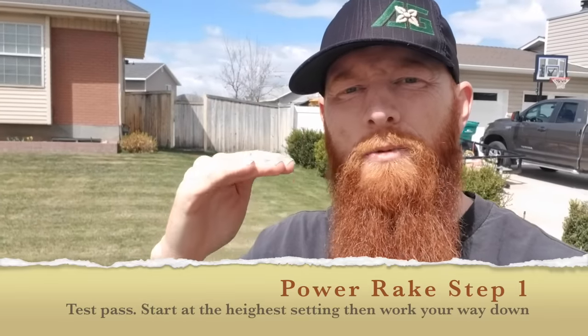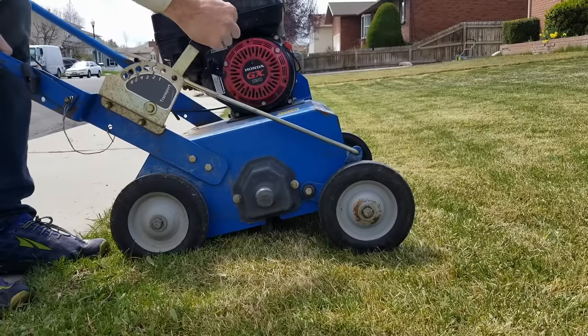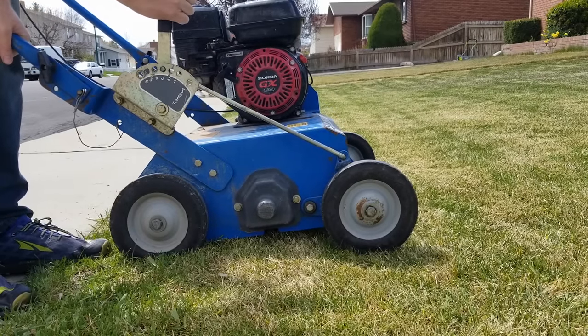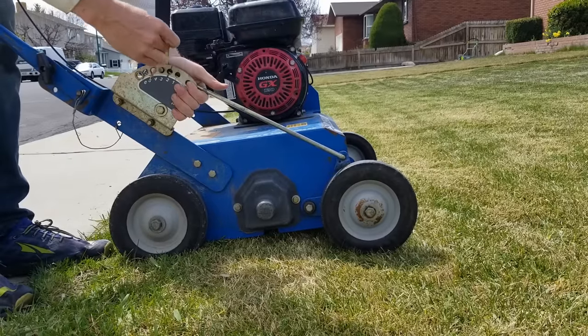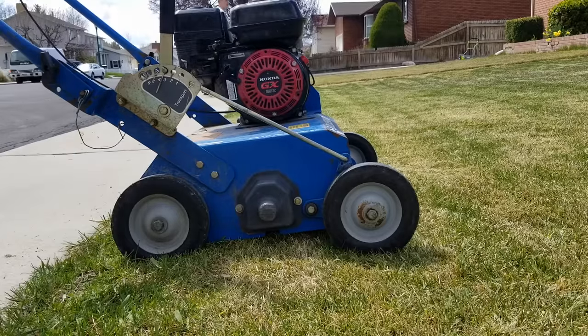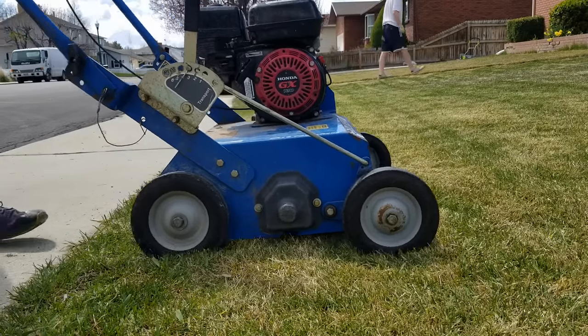Step number one in the process: start high and take a test pass — usually about three feet — then slowly lower the deck one notch at a time to your desired height. A lot of you wonder what the desired height is. Well, it's the step below scalping, so sometimes you have to learn that lesson. Today we're not going to scalp, but we're going to get right at that step, so I'll start at the higher setting and go from there.